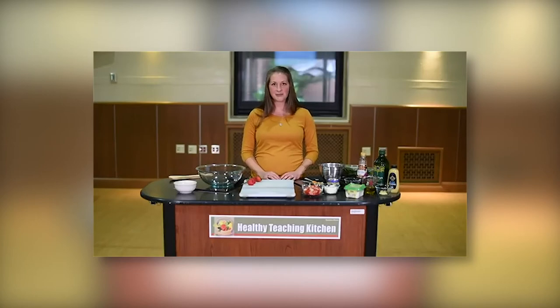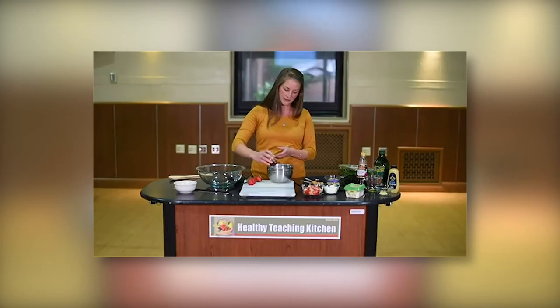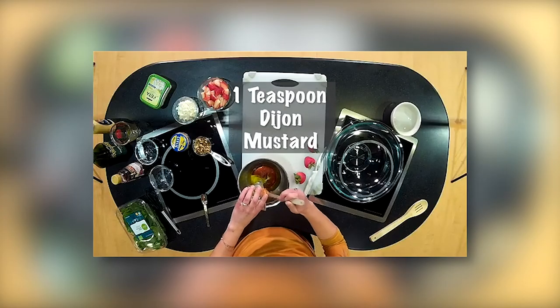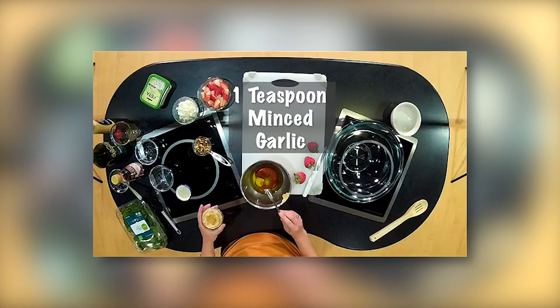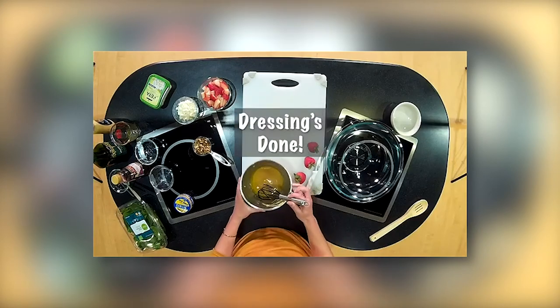Let's get started with this recipe. After washing your hands, the first thing we're going to do is prepare the salad dressing. We're going to take one-third cup of olive oil, one-fourth cup of red wine vinegar, one teaspoon of Splenda or sugar, one teaspoon of Dijon mustard, and one teaspoon of minced garlic. Once all our ingredients are in the small bowl, we're going to simply whisk this together until well blended. And there you have your completed red wine vinaigrette dressing.